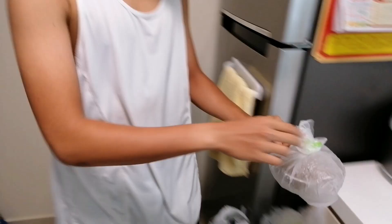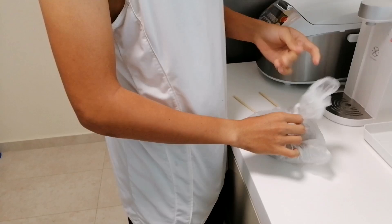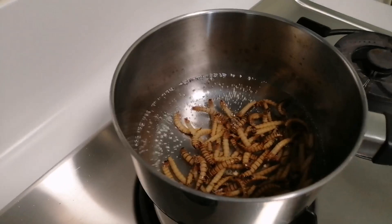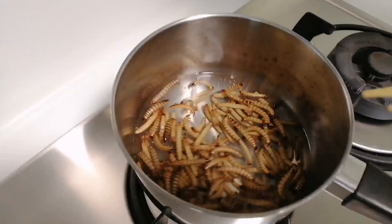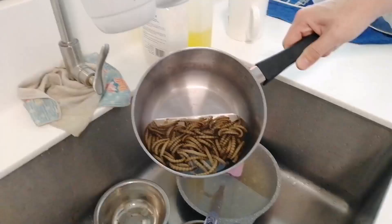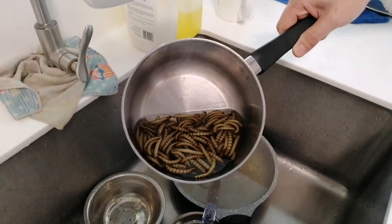After 30 minutes, remove the worms from the freezer and pour them into boiling water. The worms should be asleep by now. Boil for 2 minutes to kill any parasites inside the worms. After 2 minutes of boiling, pour out the water from the pot.